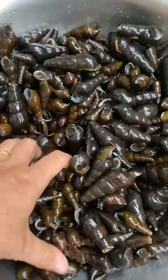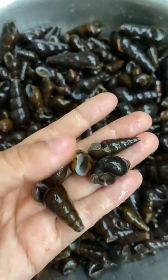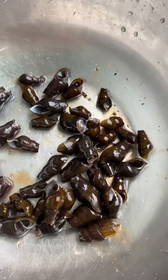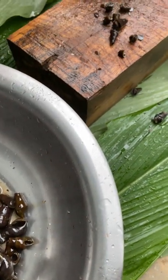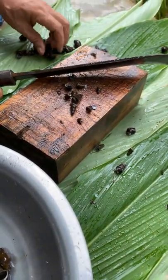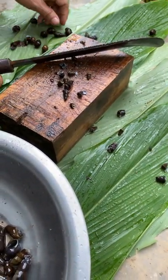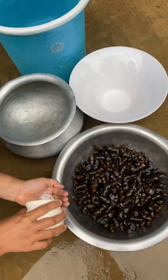I will start preparing the snail recipe now. I have already soaked it overnight to get rid of the dirt. Here my daddy is cutting out the tail — by doing this it becomes easier to sip out the edible parts of the snail. You have to wash this several times to get rid of the dirt. Here I am washing it with salt until I get clear water.